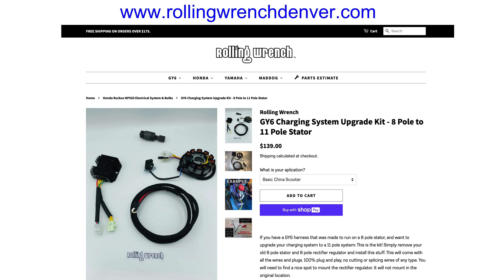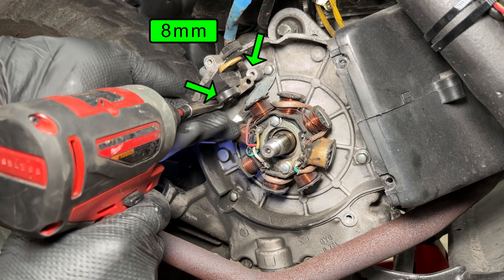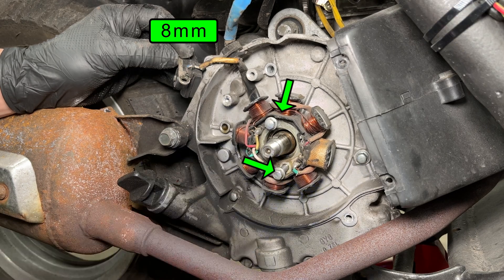This is the charging system kit I'll be installing today. Rolling Wrench sells an 11-pole stator upgrade that includes the stator, wiring, and voltage regulator. You also get the flywheel puller tool in the kit so you don't need to buy it separately. Two small bolts hold the pickup coil and two long bolts hold the wiring bracket. Finally, two bolts hold the stator onto the engine.